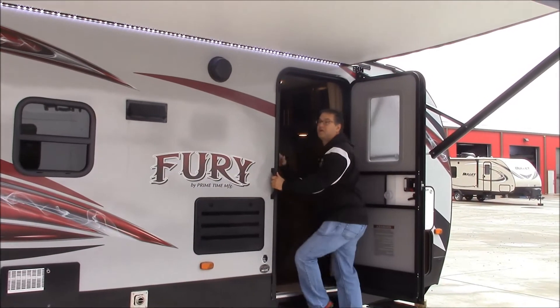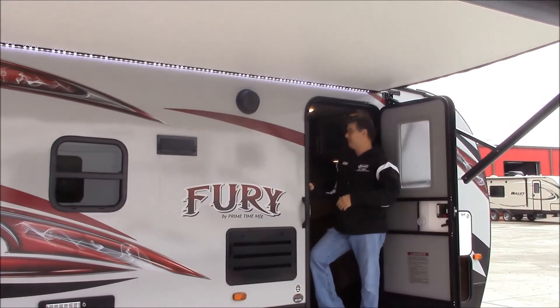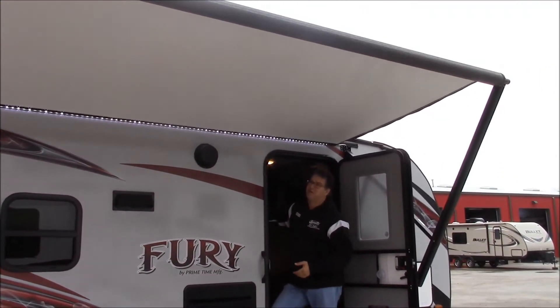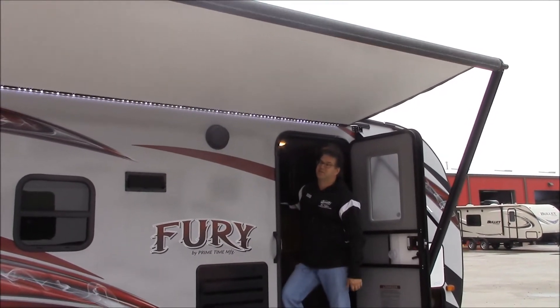Now I'll show you on this electric awning how easy it is to get in and out. You just hit the button, bring it in — comes in real nice and real quick. You can stop it at any point and go back out if you need to. It's just that simple.